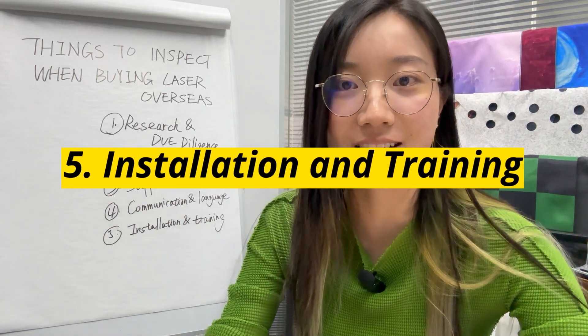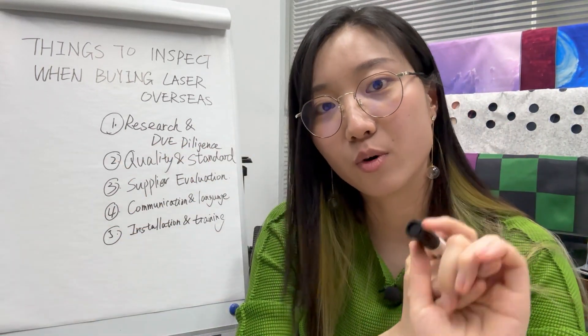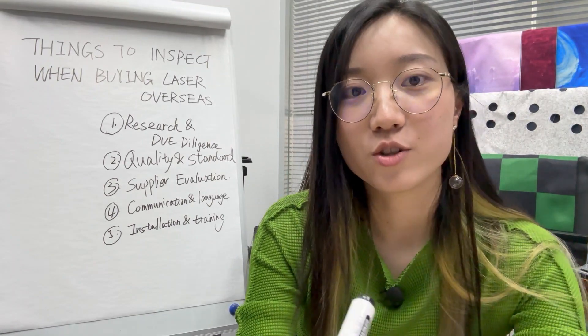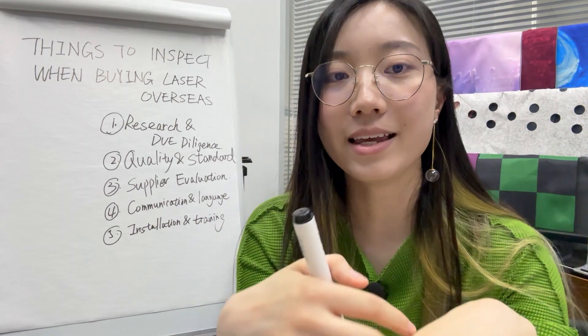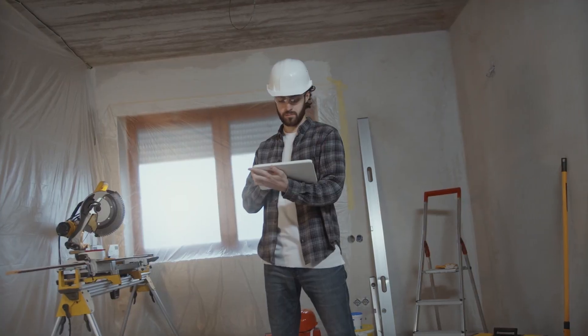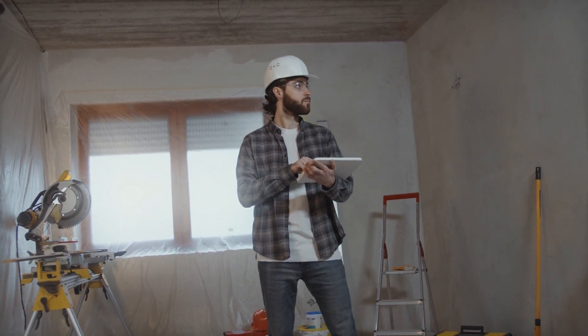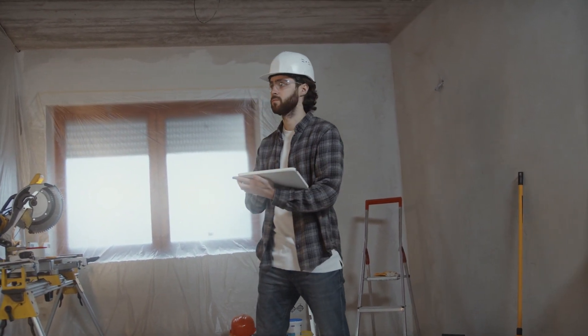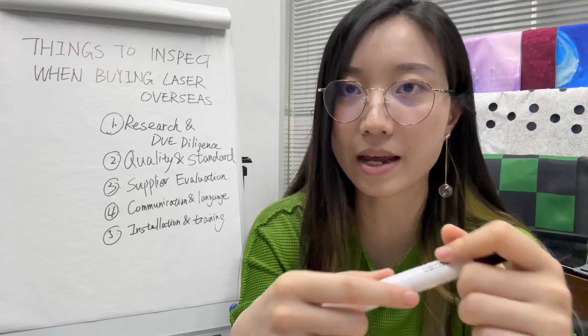Installation and training is the next factor to consider. Does the supplier provide online or on-site support for installation? Do they have training services for you and your workers? If not, you might have to engage local expertise or qualified technicians, which can be costly and time-consuming.